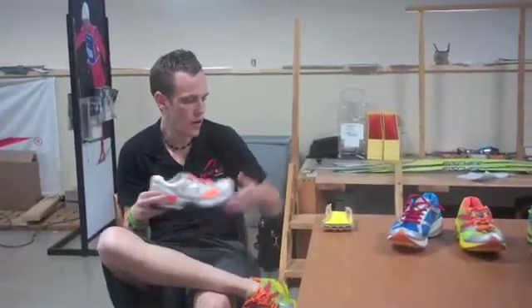I'm Ian Jackson, I'm the Midwest Newton sales rep and I'm here today to talk about Newton running and the technology that our footwear has.